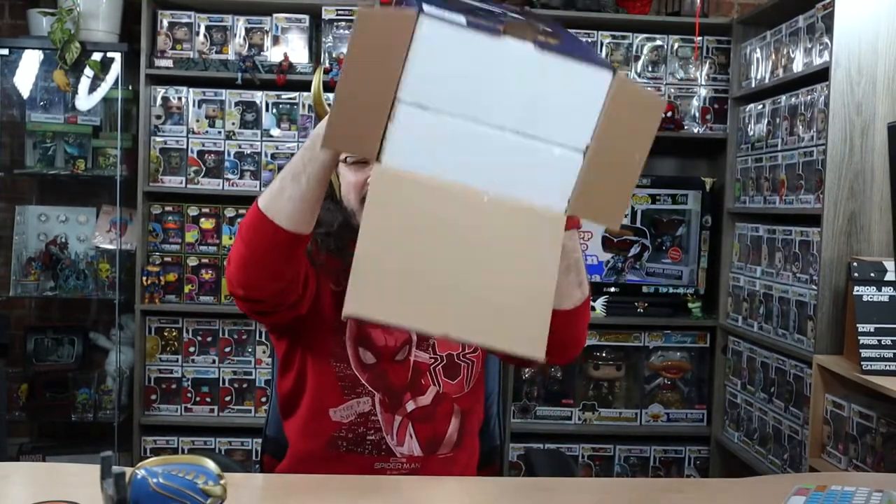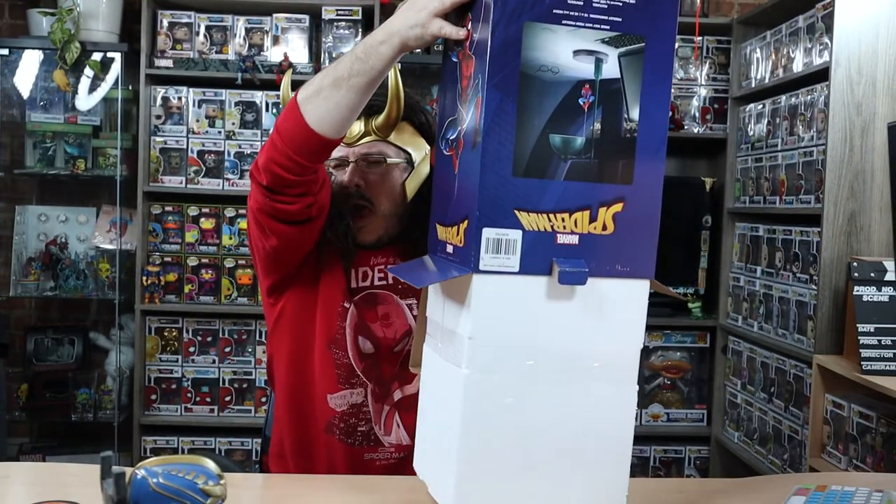Why, why, why is there always styrofoam? Eeeh! Gross!